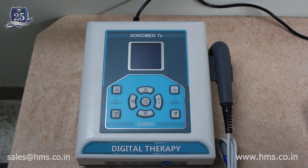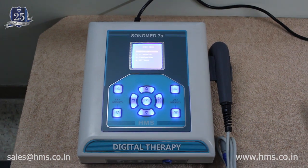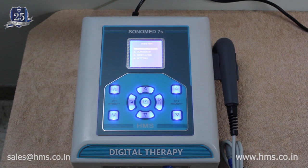Plug the power cable into the back of the machine, and there is a power button at the back which you need to switch on. It's very simple to switch on the machine. We also provide a very good display and backlit keys for easy navigation. Now let's get into the functions of the Sonomat 7S.